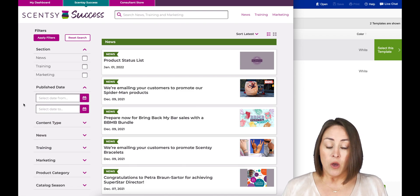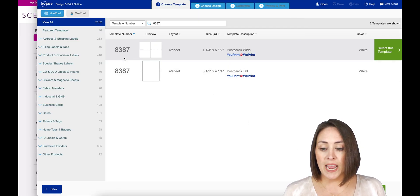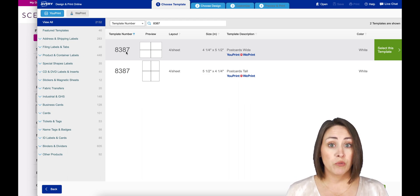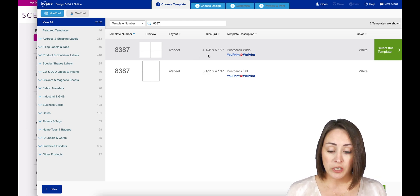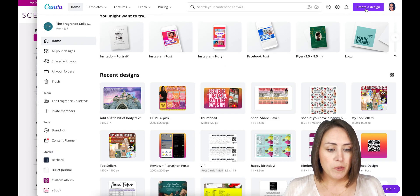The first thing you want to do is figure out the size of your postcard. If you're going to do it through Avery and use their perforated paper, Avery's is 8387 — that's the template you would use. I don't even use their perforated paper; I just use regular 110-pound cardstock and cut it with a paper cutter. The size is four and a quarter inches by five and a half inches, so that is what I'm going to be working with in Canva.